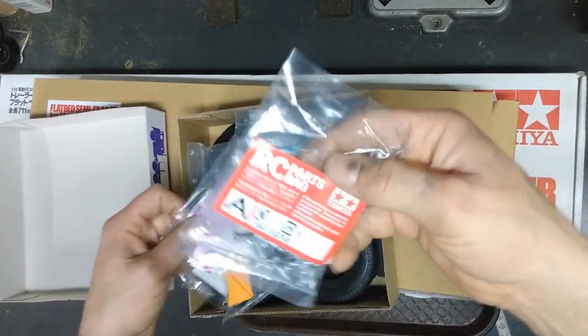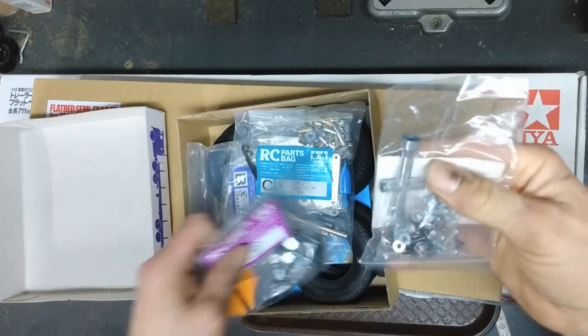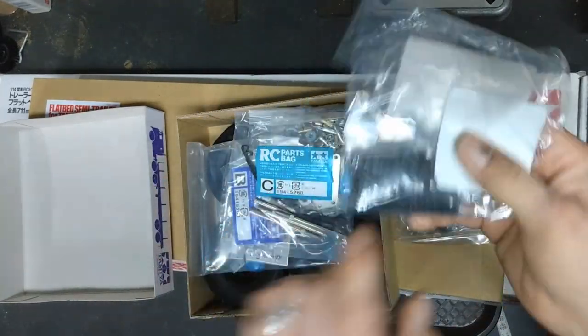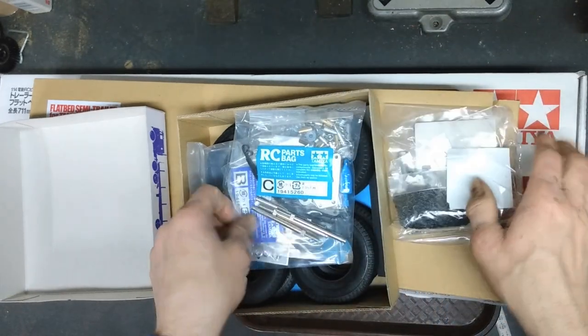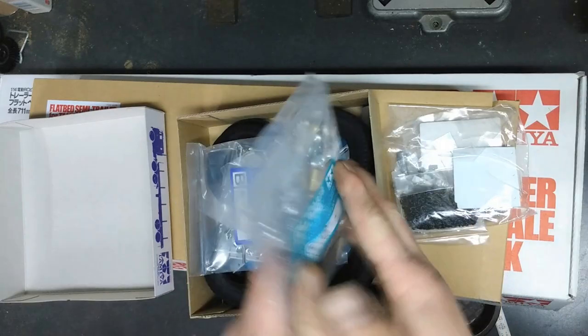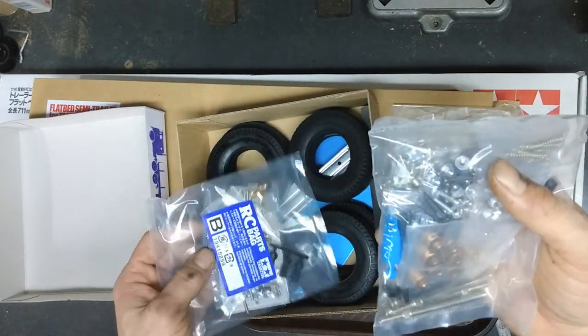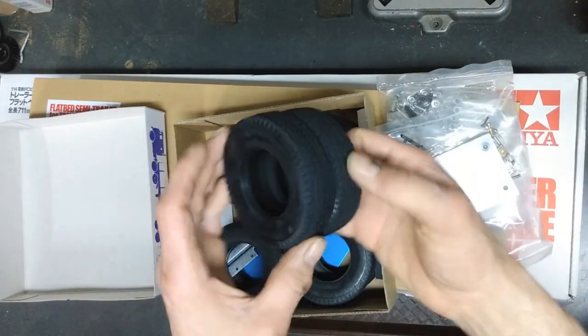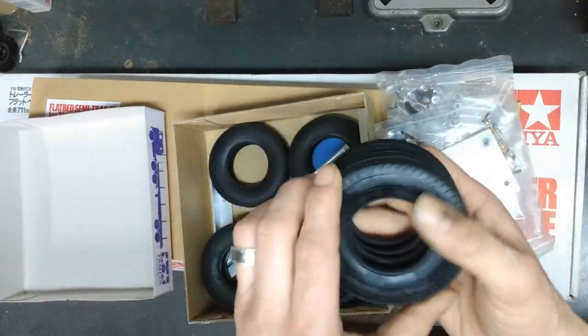All your metal parts bags, all your screws and other hardware, chains, tie-down chains, your axle parts, suspension brackets, your shocks, and your tires — these are nice rubber tires.